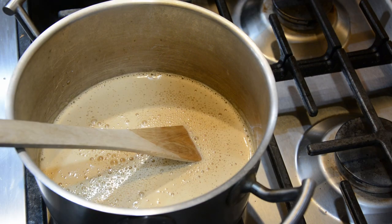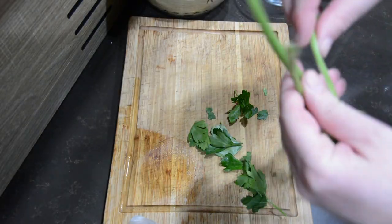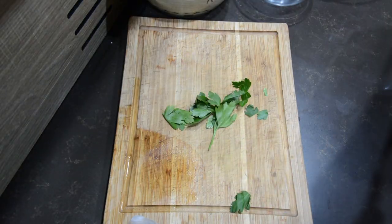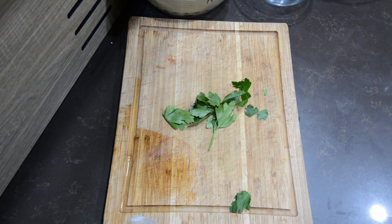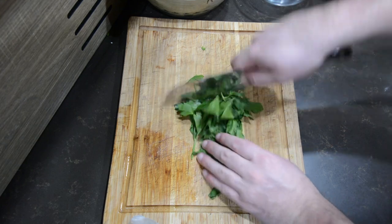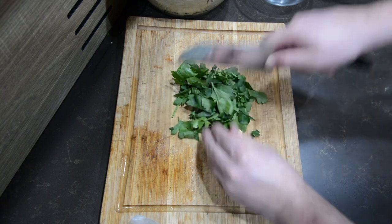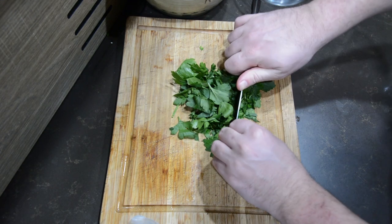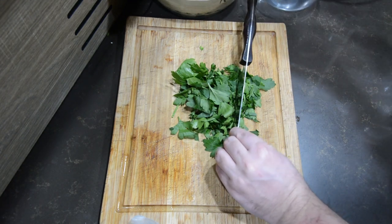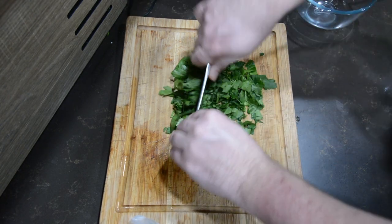The soup is done so we're going to leave it on a low heat until we're ready to serve. Let's move over to the chicken. I'm going to start with the sauce, which is going to be mayonnaise, parsley, lemon juice, and salt and pepper. I'll go ahead and finely chop the parsley, mix it in with the mayo, squeeze in the lemon juice — I actually just mixed it all in the mayo jar since I had a little bit left — and put that in the fridge for later.